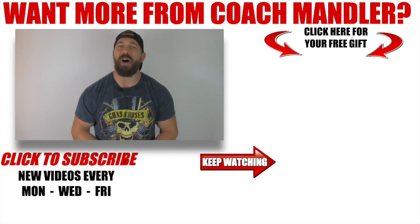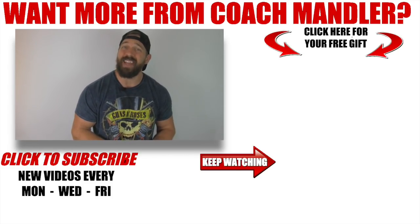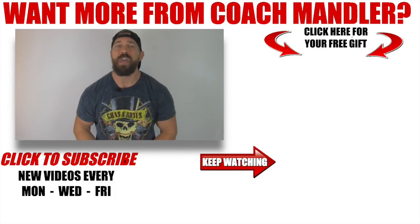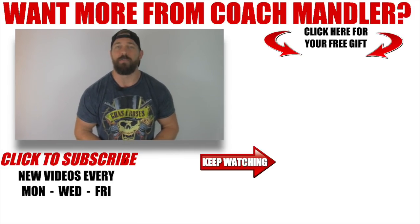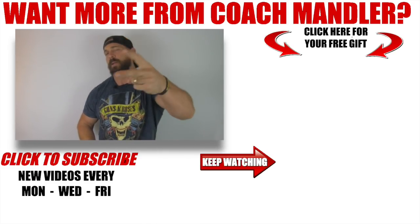Hey man, thanks for checking out today's high intensity sandbag conditioning routine. If you enjoyed it and want me to send you 10 more routines like this that will help you spike your metabolism and elevate your testosterone levels so that you can quickly burn fat while holding on to that size and strength that allows you to both look and perform like a beast, then be sure to grab your free copy of the Anabolic Fat Loss Reboot I put together for you by clicking on the book image that you see right over there to the right. Do that right now, implement these 10 routines into your existing training plan daily and I can promise you'll bust out of whatever fat loss plateau you might be currently experiencing and finally develop the ripped and powerful body that you truly deserve. Appreciate your time guys, have a good one — Mandler out.